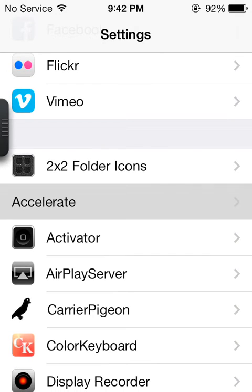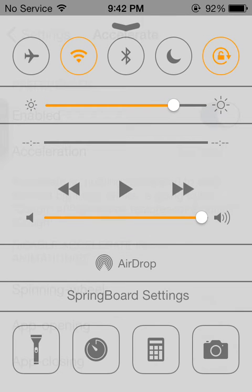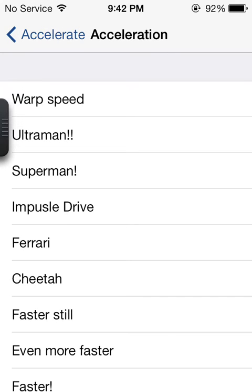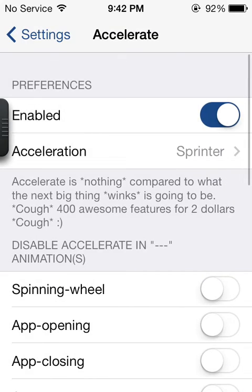The next one is Accelerate. This actually changes your animations to make them faster. I know everybody says that there's Springboard Settings, but this one makes it really faster. Like we can make it warp speed, Ultraman, Superman. Or we can make it very, very slow, like grass growing, a very lazy cat, Homer Simpson — exceedingly slow. So that is Accelerate.